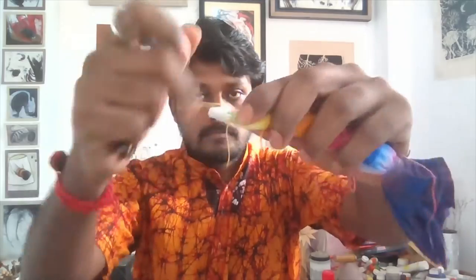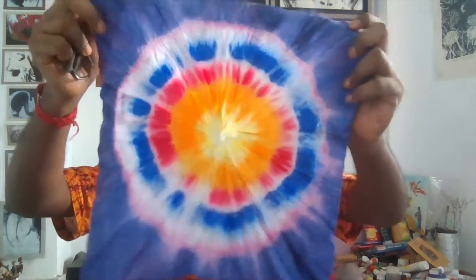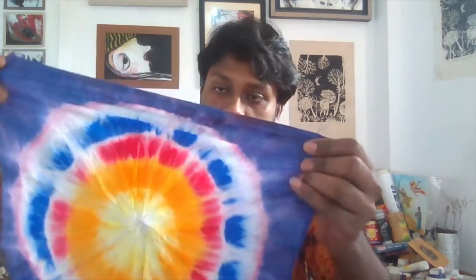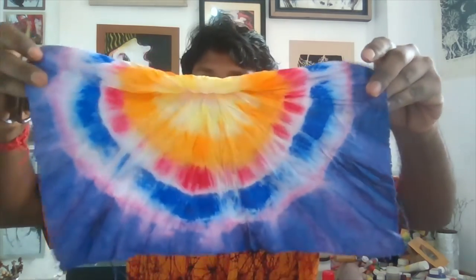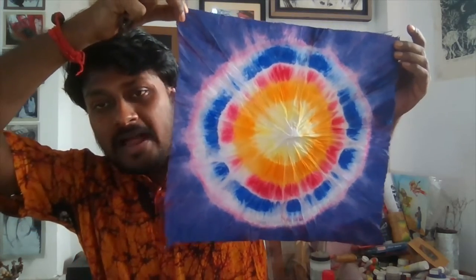The coloring is now complete. It's still damp and a little dry. Now going to open it — like this you have to open the cloth. See how beautiful the coloring is. After opening, just remove the folds and wrinkles like this. It's too damp, not fully dried, so I'll keep it to dry. This is our final tie and dye — the work is complete.